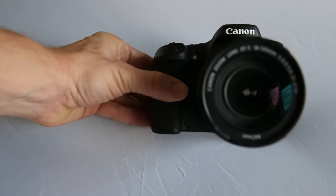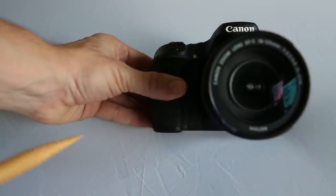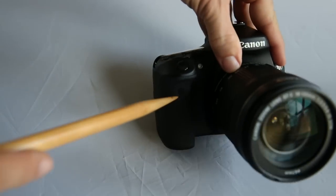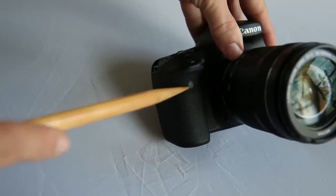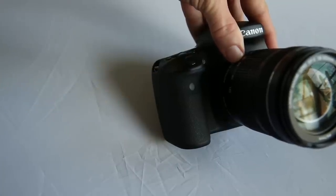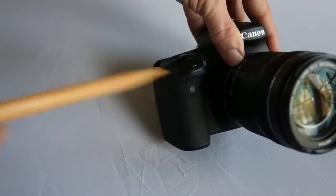Many lenses have two switches on the side: autofocus/manual focus and stabilizer on/off. Quick note: if you're shooting on a tripod, your stabilizer should be off. Hidden below the lens on the right side is the depth of field preview button, which we'll cover later. There's also a small light that blinks to let you know when the self-timer is on.